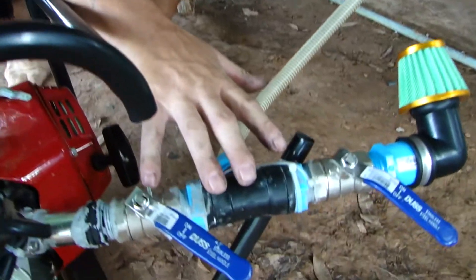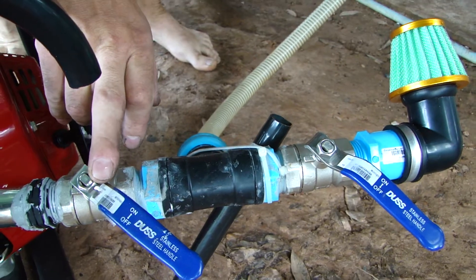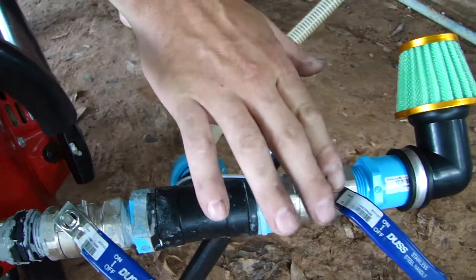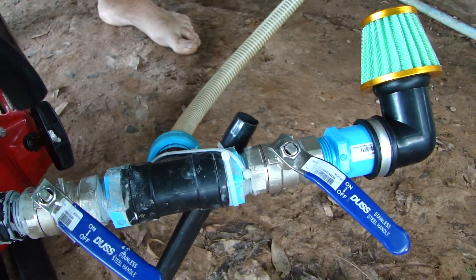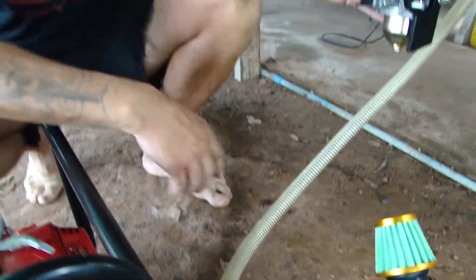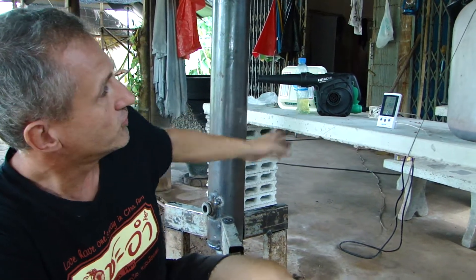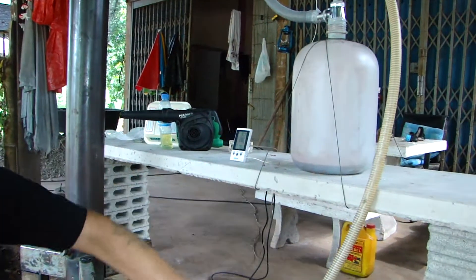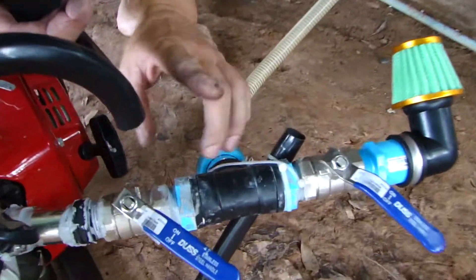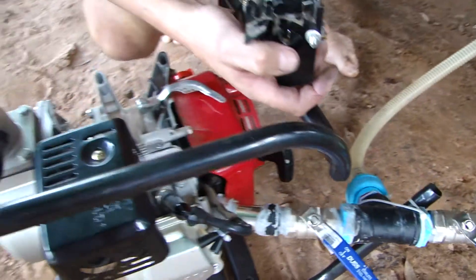These two valves regulate the intake: one for the fuel gas, and this one for making the correct air mixture. For the startup of the gasifier, we're using a vacuum blower here. Once we have good gas coming out of this hose, we connect the pipe, make a standard setting of the valves, and then crank up the engine. Let's see what happens.